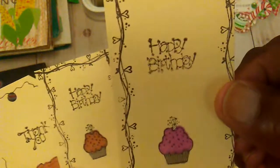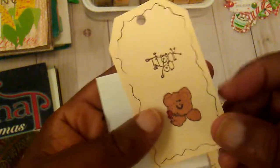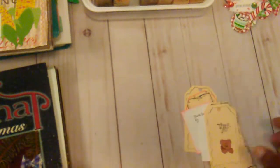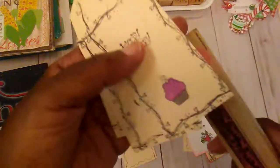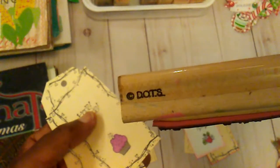I did two little 'happy birthdays' and then 'thank you.' The little stamp that I use for the edges is this stamp here, and it is a dot stamp. So that is what I played around with.